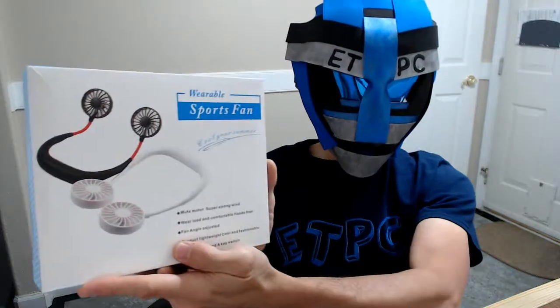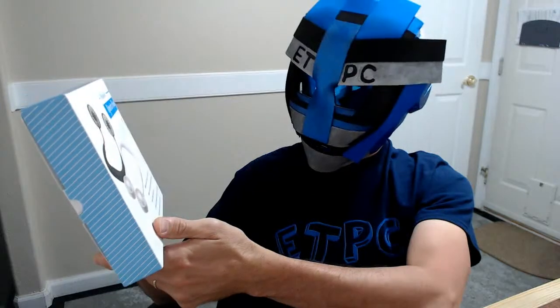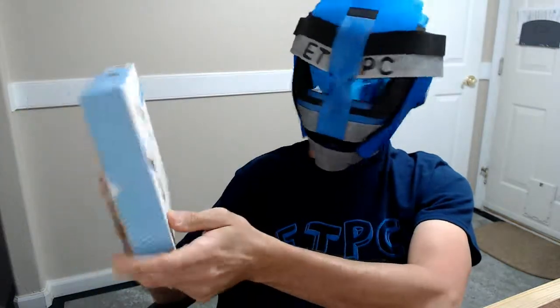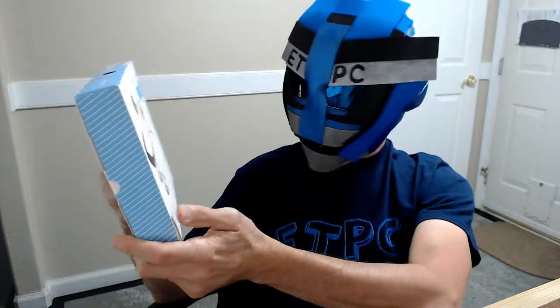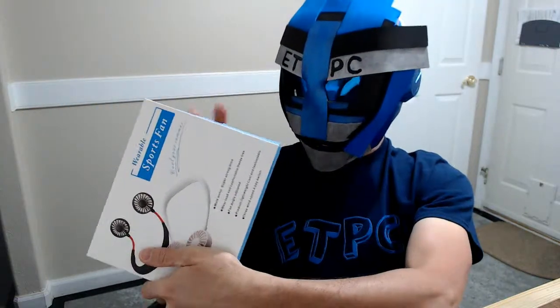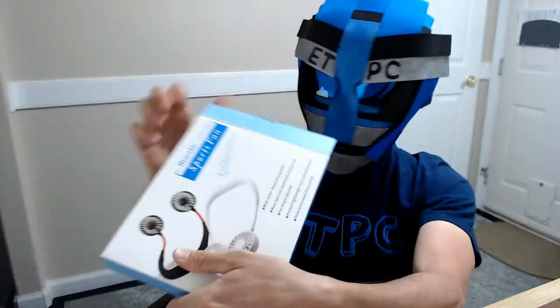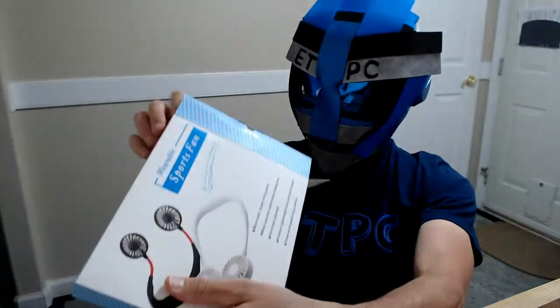It goes around your neck and it has two little fans on there and it cools you down, so it might really be helpful with this helmet because this helmet gets pretty warm. Anyways, it's kind of a unique item — like I said, never seen it before — so let's see what the deal is with this thing.